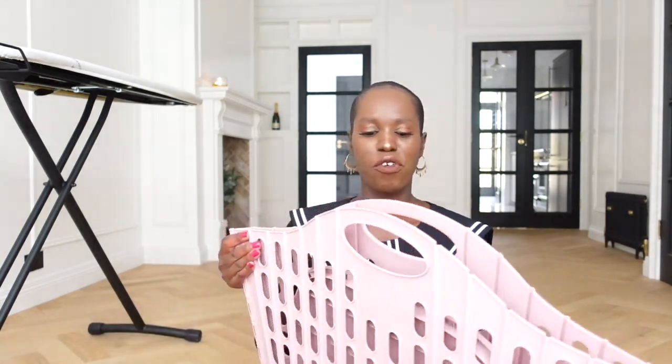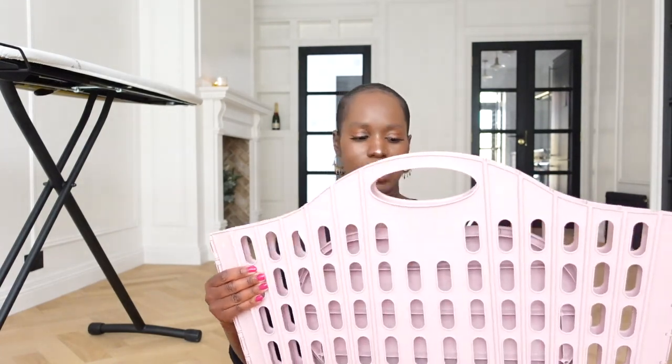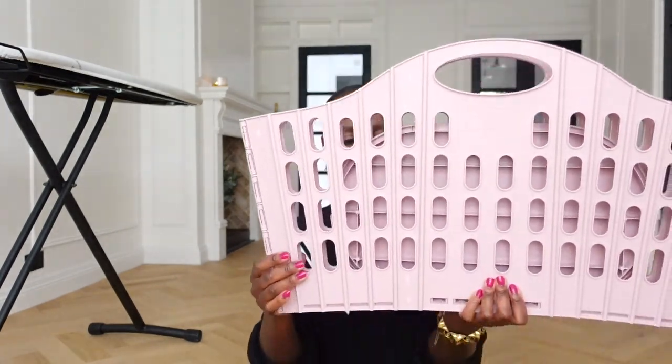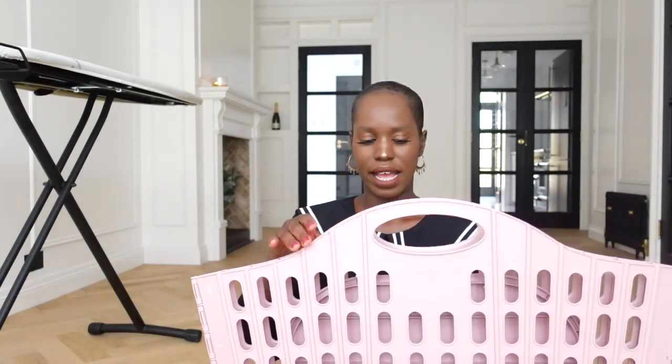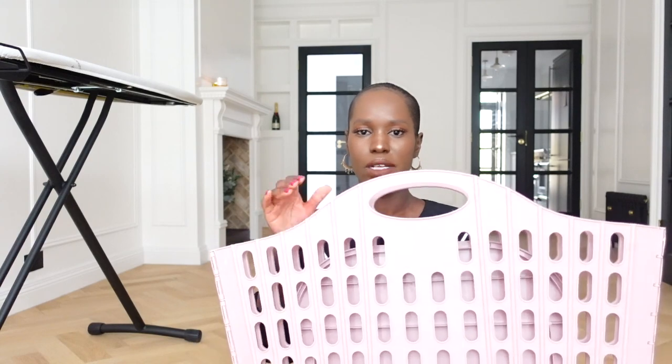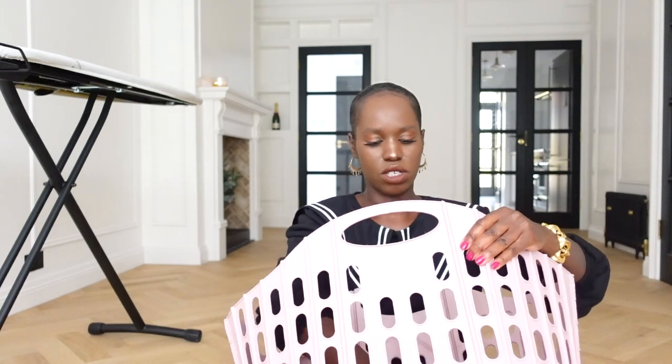The next item I want to share with you is in keeping with the ironing board theme — it is a fold-up laundry basket, which is definitely an essential item. I needed one that was foldable because I am really pro space-saving. This one folds away and I quite liked the color — it's a pinky, mousy type color — I thought it complemented my oak flooring quite well. It's brilliant for space-saving and very affordable; it's by Addis and I bought it from Amazon.